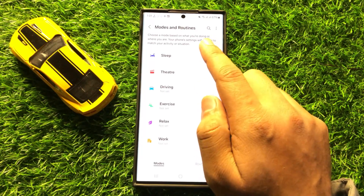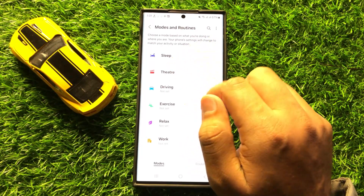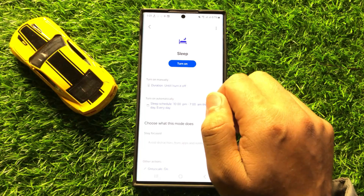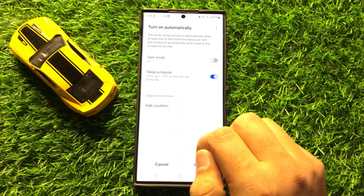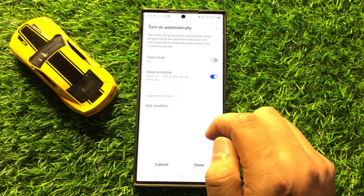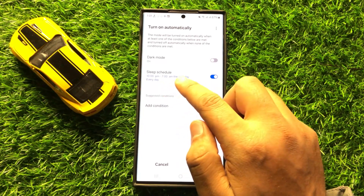Now in Modes and Routines, click on Sleep, and here click on the Turn On Automatically option. Now here click on Sleep Schedule.